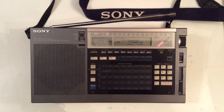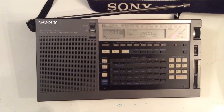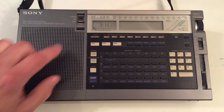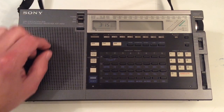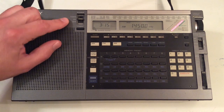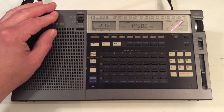This receiver was manufactured between about 1985 and 2003, sold new for about $350 to $450, and it covered the aircraft, FM, longwave, mediumwave, and shortwave bands. This is the on/off switch for the radio, and it also has a built-in programmable timer. You need to be sure your internal clock is set properly, and you can set it up to turn the receiver on automatically — a handy feature to have.